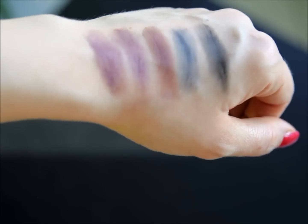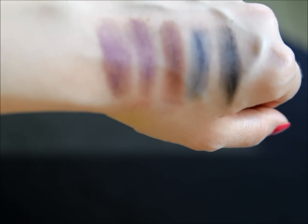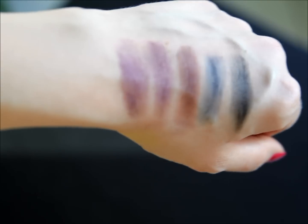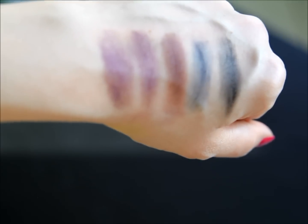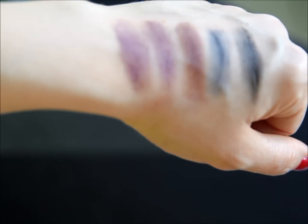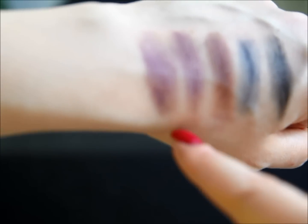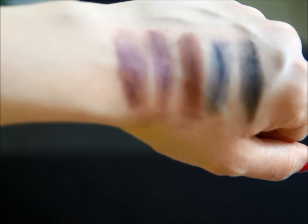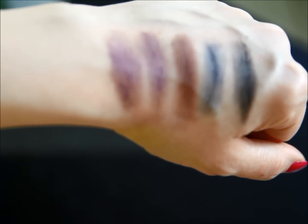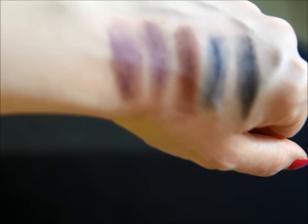My overall opinion of these would be an 8.5 out of 10, just because they are a bit powdery and you do have to tap off your brush, and there are no matte shades — all of them are shimmery to different degrees. But again none of them have glitter now after the glitter was removed from the purple shade. So I definitely say give these a try if you haven't tried them before — you'll probably be very pleasantly surprised. Thank you very much for watching and I'll see you next time.